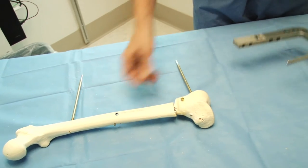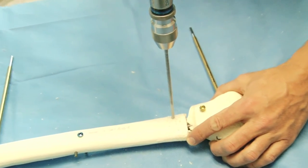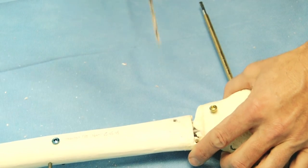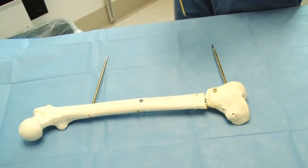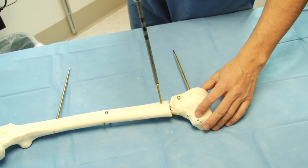At this point the nail is locked and final images are obtained. The decision that needs to be made is whether to add additional blocking screws. In this case, an additional blocking screw was thought to be necessary in the proximal fragment, and that was added.